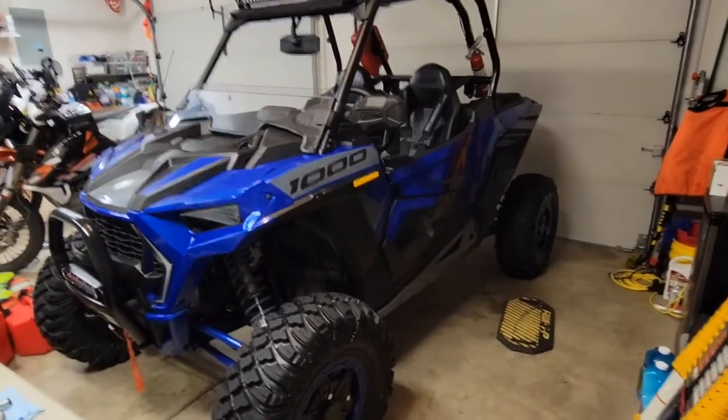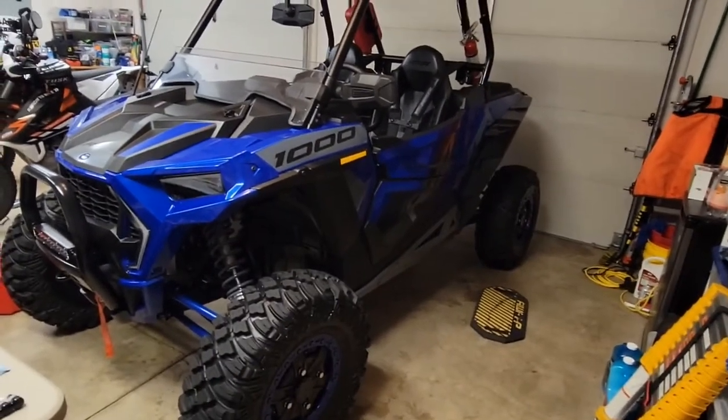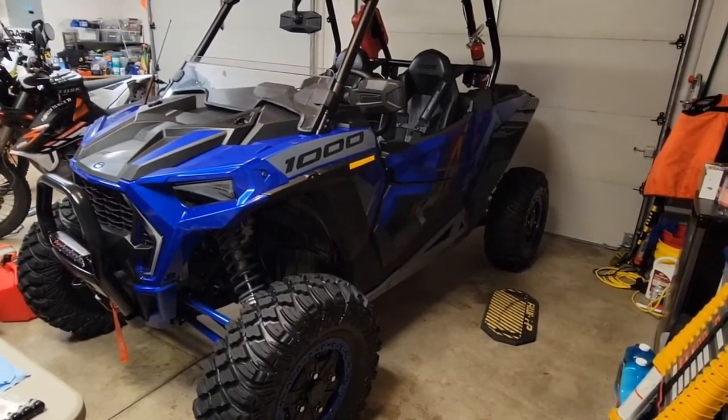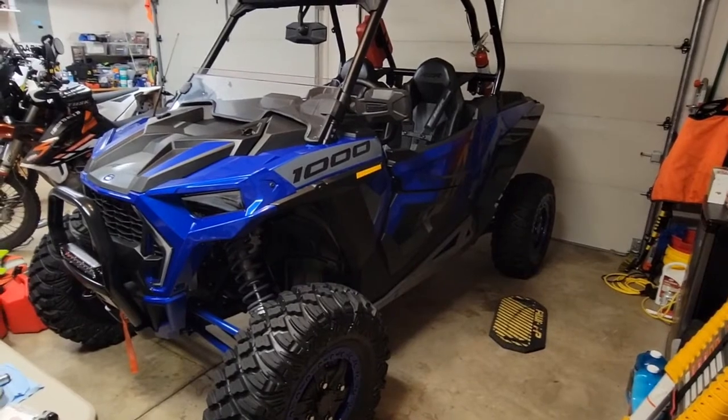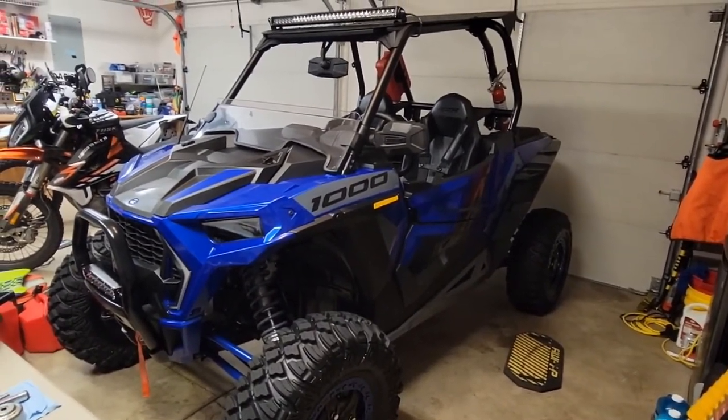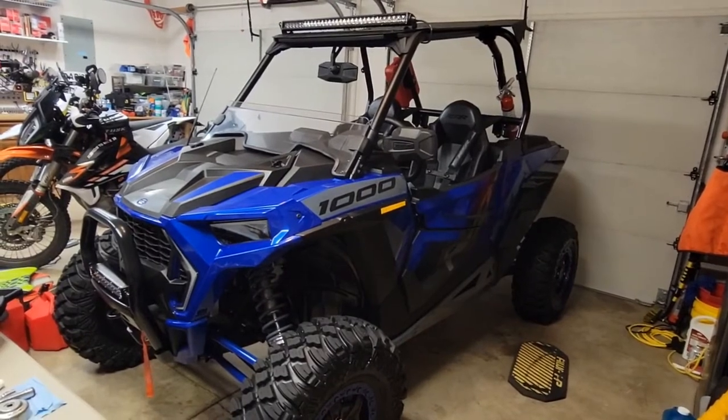Hello everyone, this is Oregon Moto John. We're going to do an oil change on a 2021 Razer XP 1000 Rock and Trail Edition. This would be the same for pretty much any Razer XP, and it'll even be similar for the turbo models.